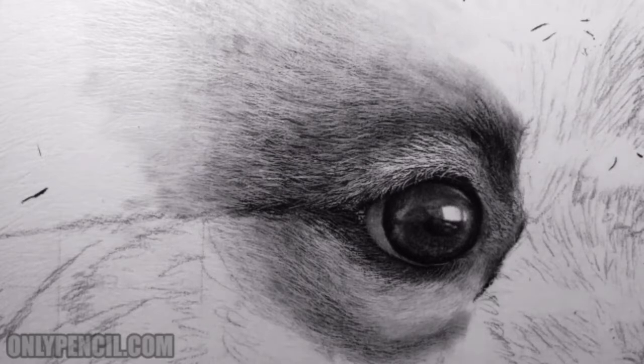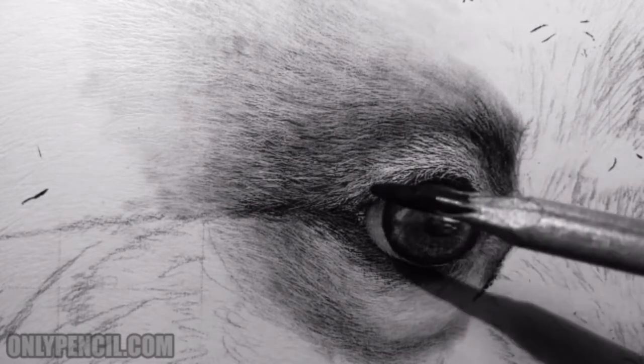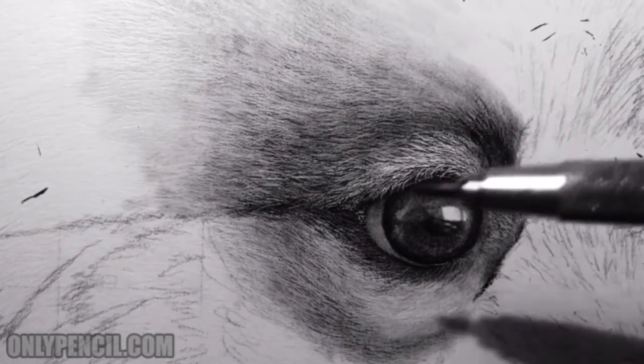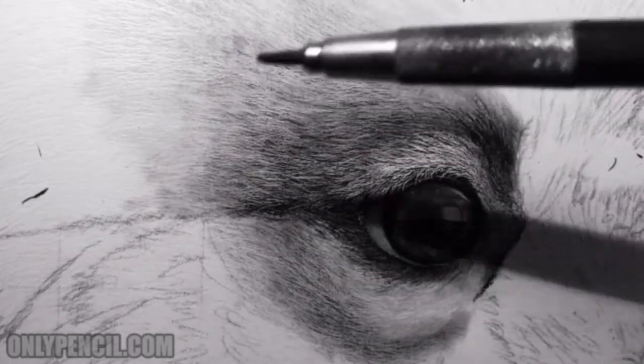For this drawing I'm using carbon pencil and Pencil Craft Light. For the dark areas I'm using carbon, which gives me this dark look, and then for the lighter areas — like this type of hair right here — I'm using a 5H pencil.